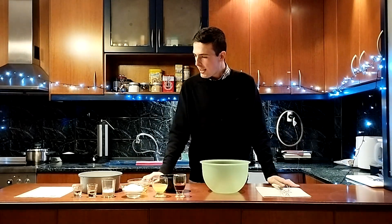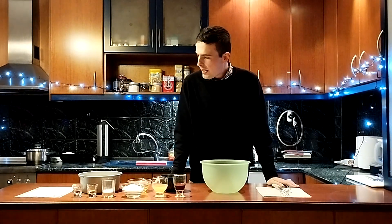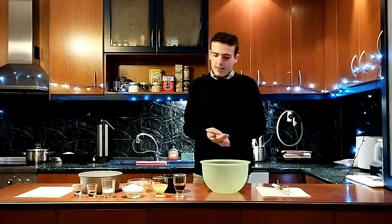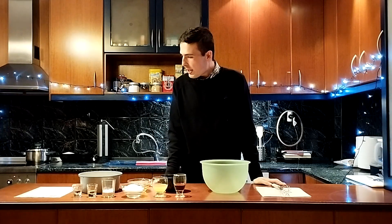All right, so here we are in the glorious kitchen, which we have also decorated, as you can see, accordingly. It's pretty much everybody's favorite place of the house, isn't it? At least it is for me. So, let's make some cookies.